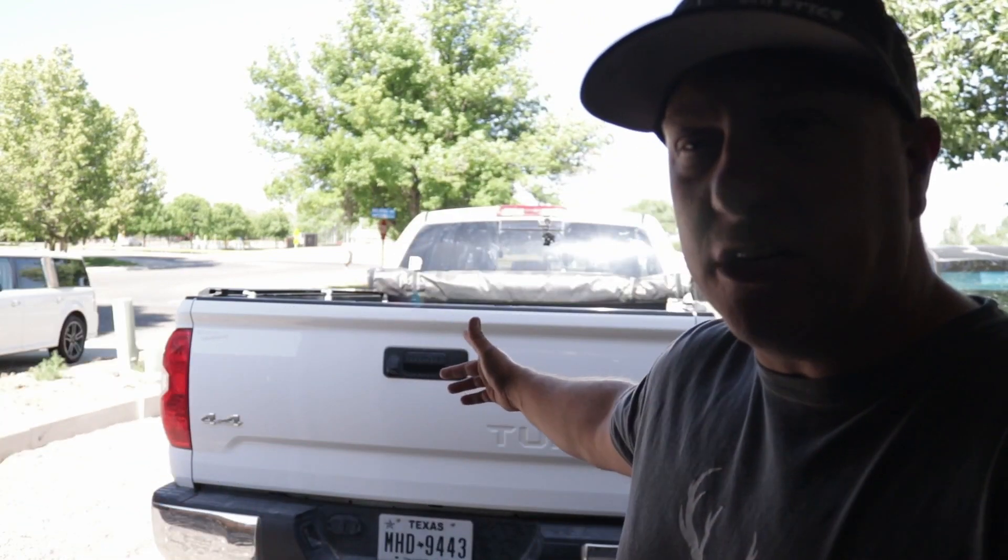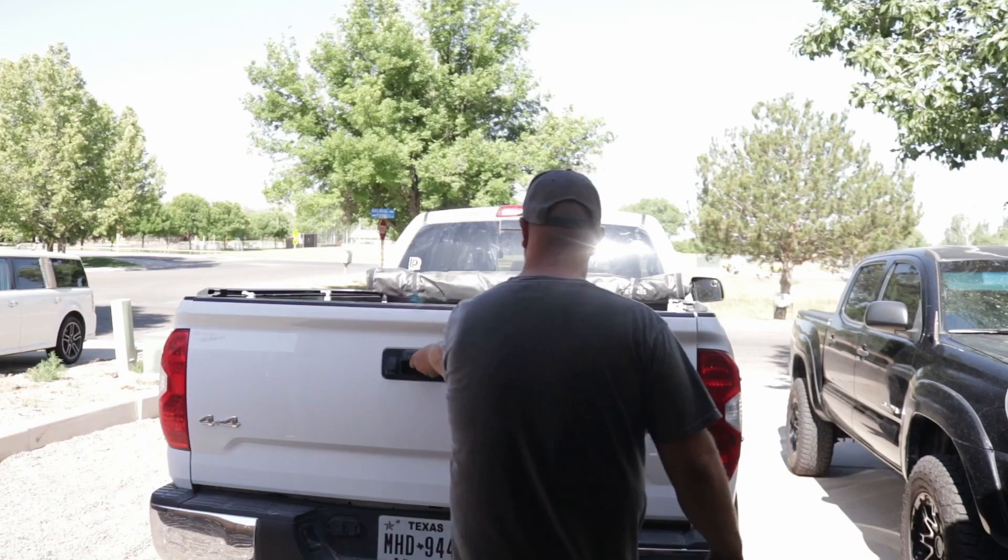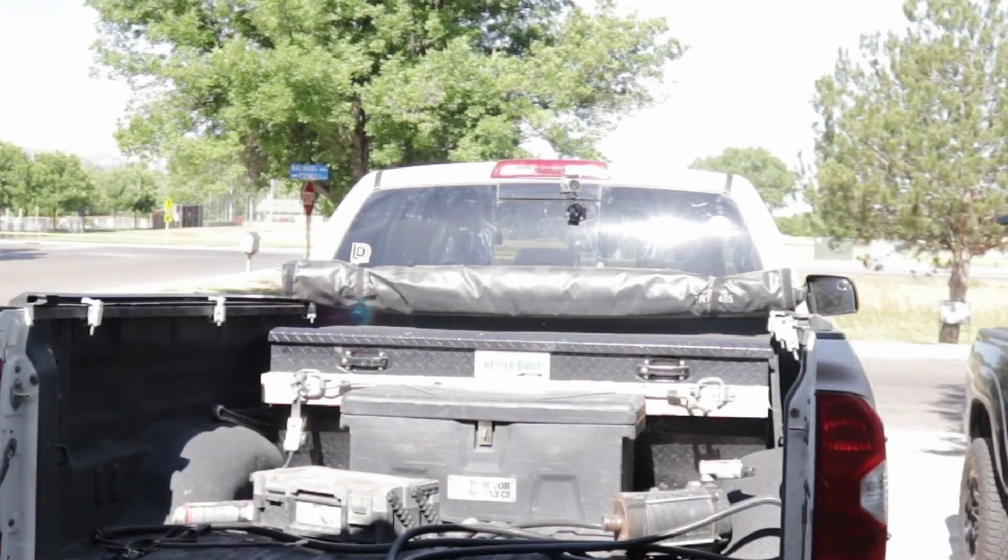Hey y'all, welcome to the vlog. Today we got a little fun project going on — we're putting in a deck system in the white pickup here. Come along with me, join me, and let's get started on this thing. But before I get started, I want to thank my buddy Mike for hooking me up with this deck system. I am installing a used one, so we might have to go get parts — it might be a whole thing. So with that said, let's get into it and start cleaning out the back of the truck.